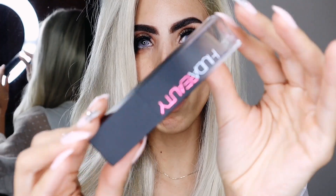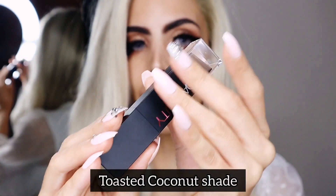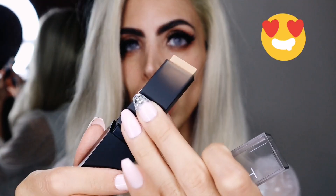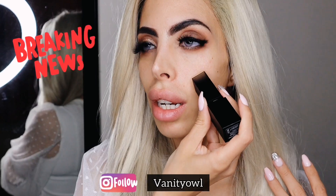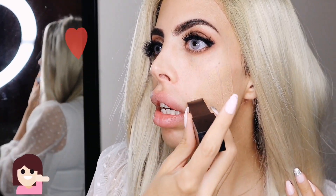I got the beautiful Full Filter Skin Finish Foundation Stick in the shade Toasted Coconut. Look at that beauty. I just looked at the comparison guide on Huda Beauty's website and chose something I think would suit my skin tone. So without further ado — oh my god, I'm so excited — let's try this. Let's see if I got the shade right. Bingo! I'm happy with the shade.